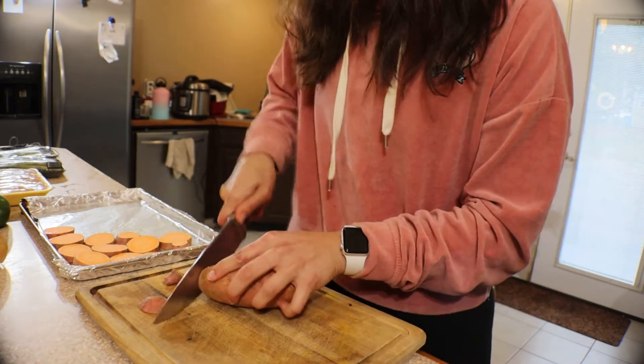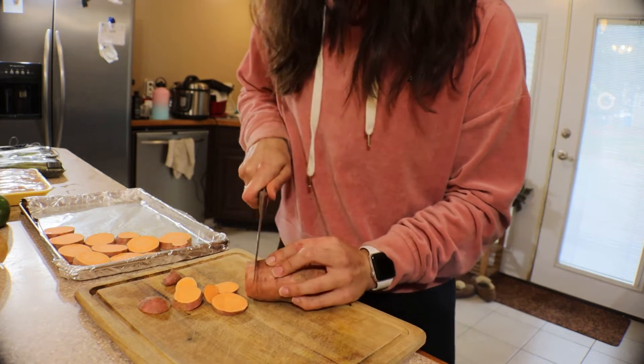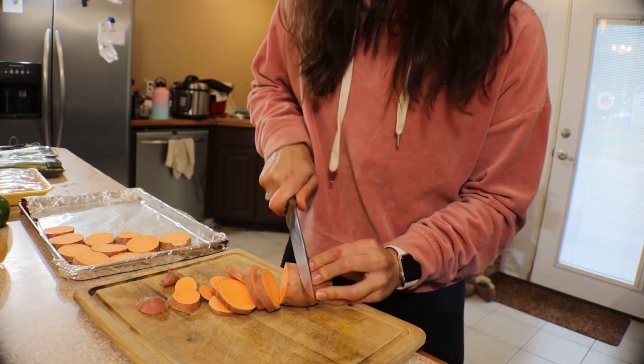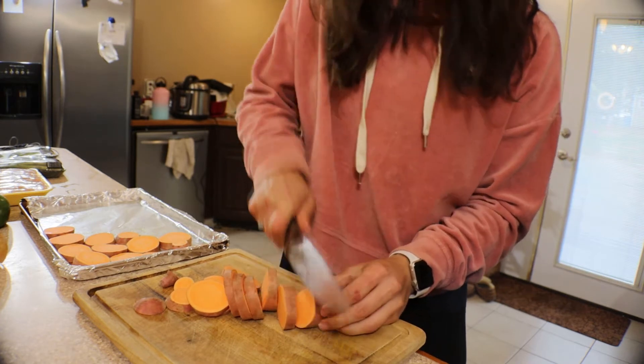The ends of these potatoes that I cut off before making the medallions — I'll bake those as well once all the potatoes are seasoned, just unseasoned, and then give them to my dogs as little treats.